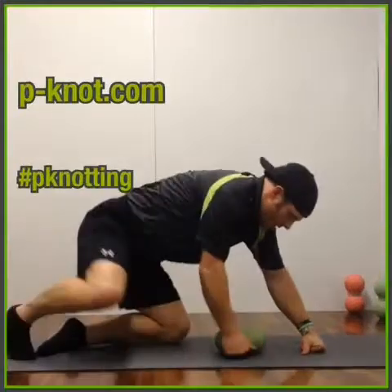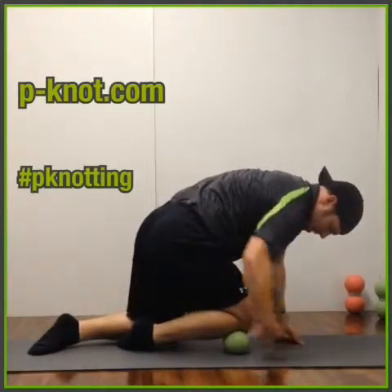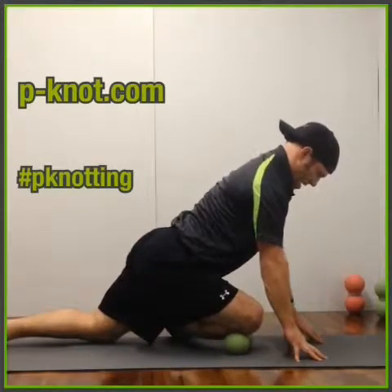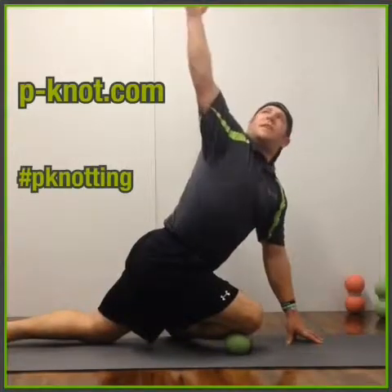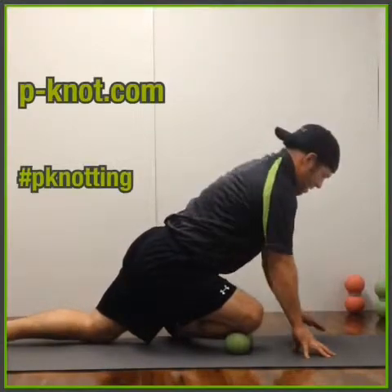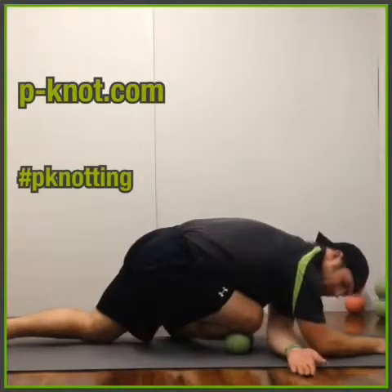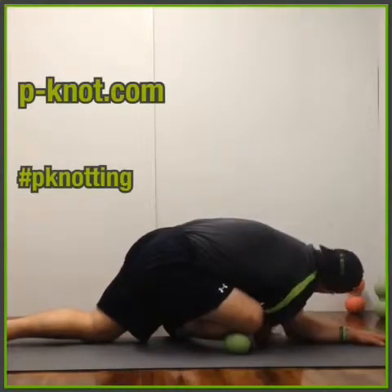From there, we're going to take one shin right by that fibula head, kick our foot out to the side, and reach this foot back. Then we're going to come up with the same side, come down, come up with the opposite side, come down, crawl out, and down to our forearms. We're going to slide under, then slide under the other way as well.